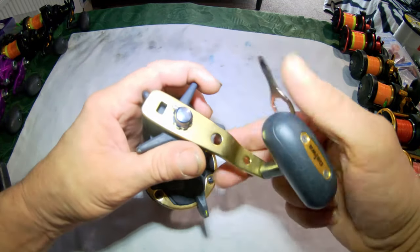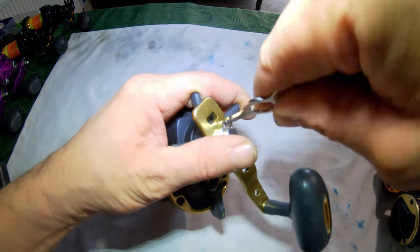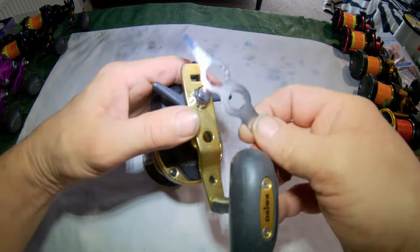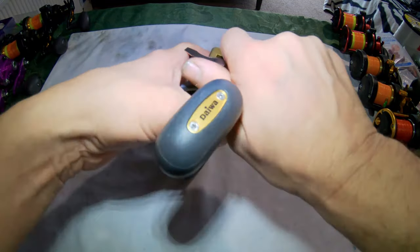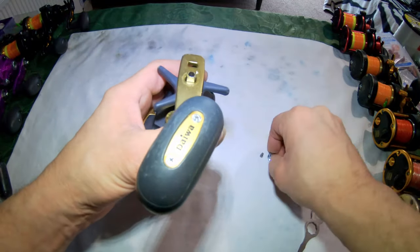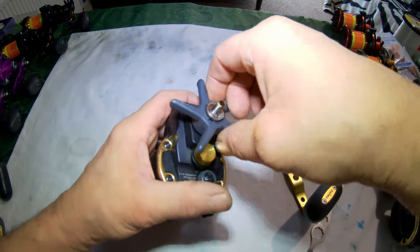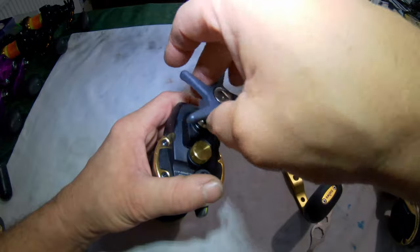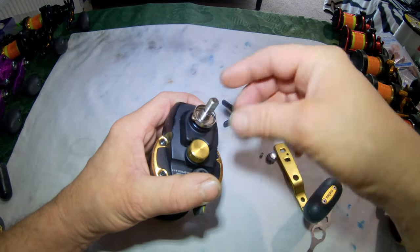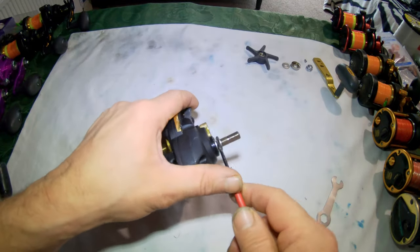The first thing I'll do is remove the handle. Remove the small screw, then remove the nut from the handle using the tilt. Remove the handle itself, then remove the star drag, and then remove the clicker mechanism and the two washers from the side.